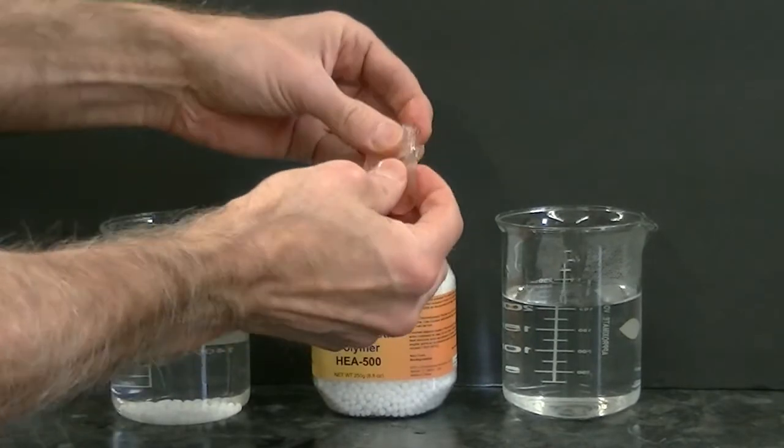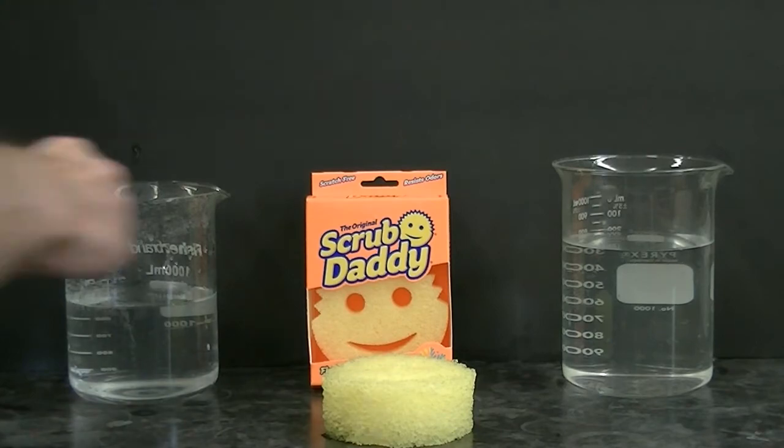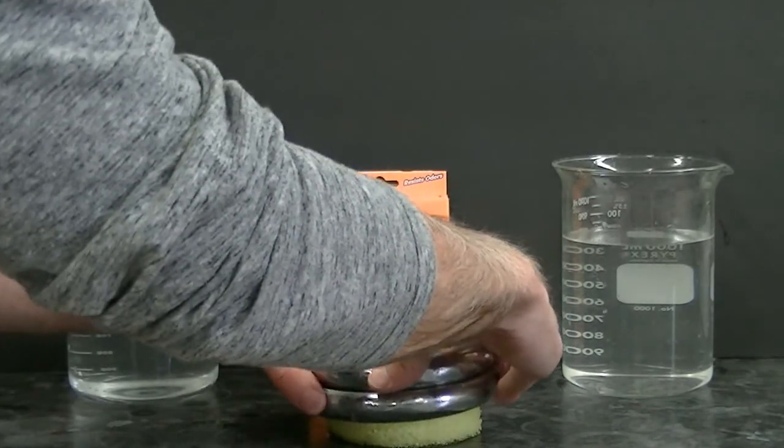These observations are consistent with what we saw with our scrub daddy, which was hard and rigid at cool temperatures but soft and flexible at higher temperatures.